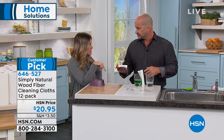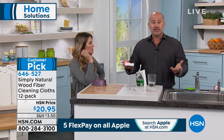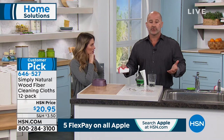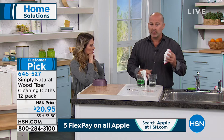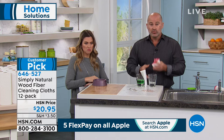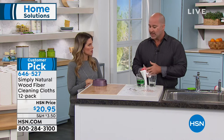What do we do in between cleanings? You can launder them — just throw them in a cold cycle and line dry. You don't want to put them in the dryer. Every time you rinse these cloths, whether you use soap or not, they're going to renew themselves and bring back the brightness of the cloth so you can use it time and time again.